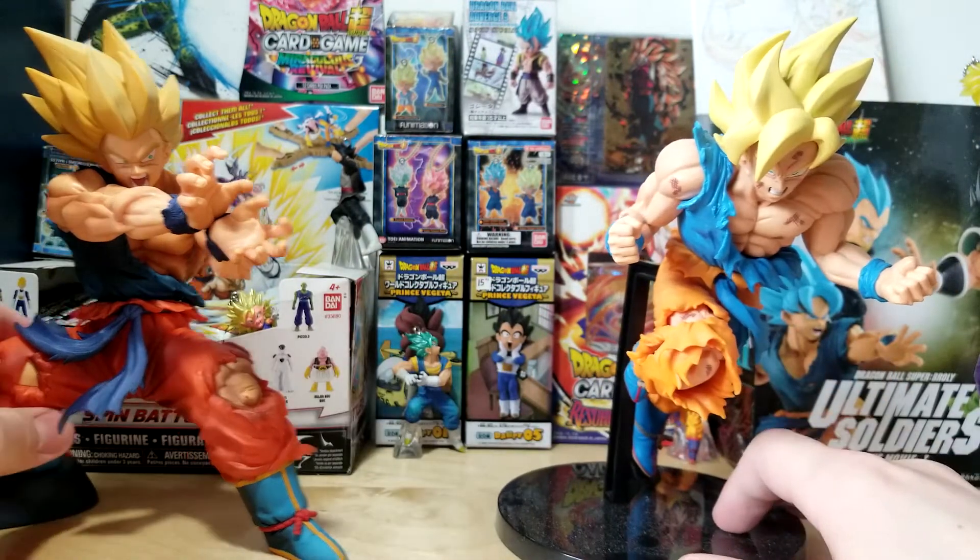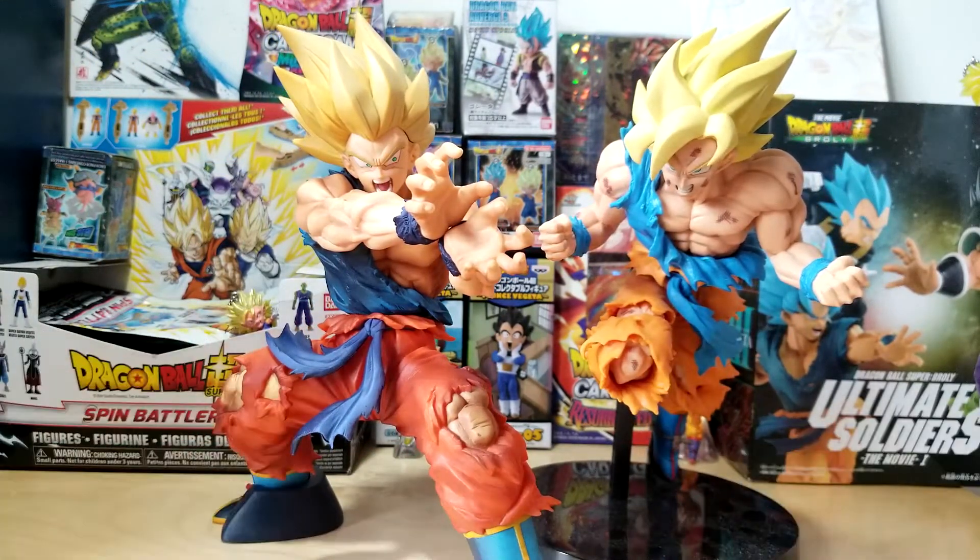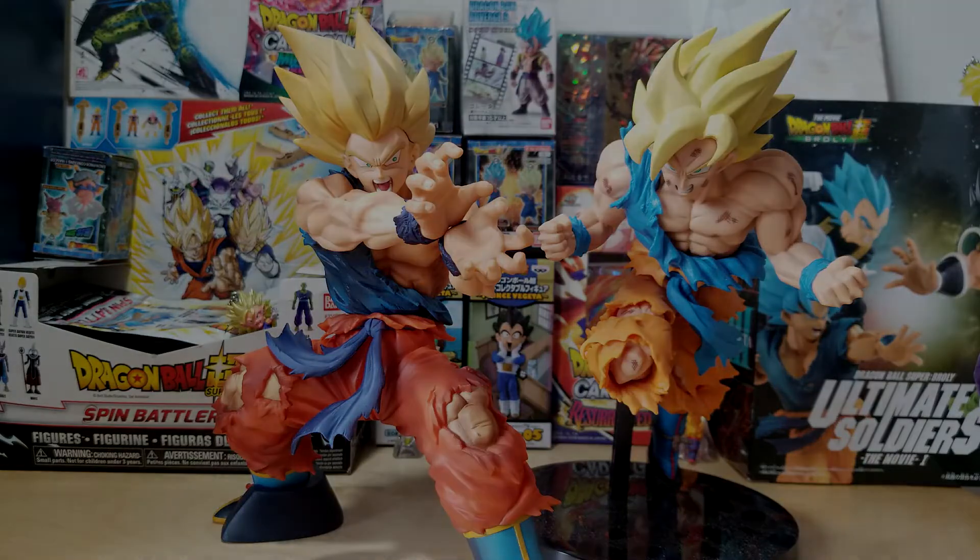That is going to do it for today's video. Hope you guys enjoyed. Definitely keep a lookout for that Legends Gogeta coming out eventually. By the way, I did get this guy for $20 on Tokyo Takumode, and if you want to purchase him, the link is in the description where you can do so. Catch you in the next one — peace.